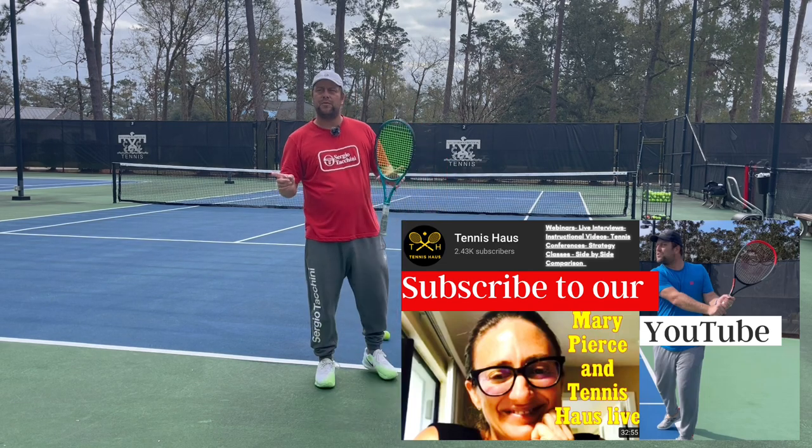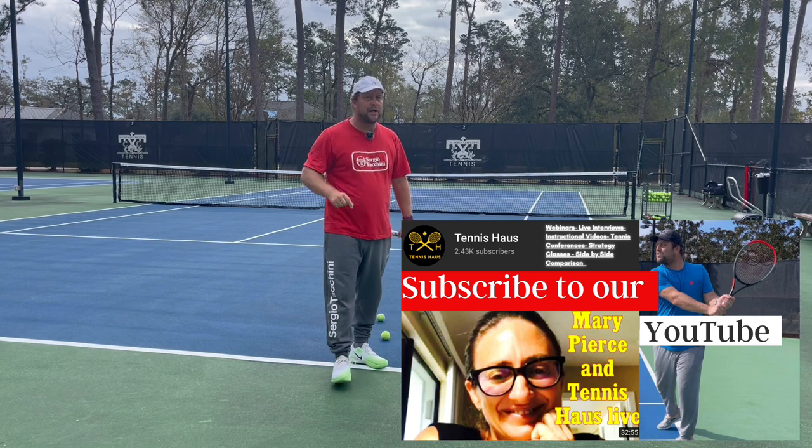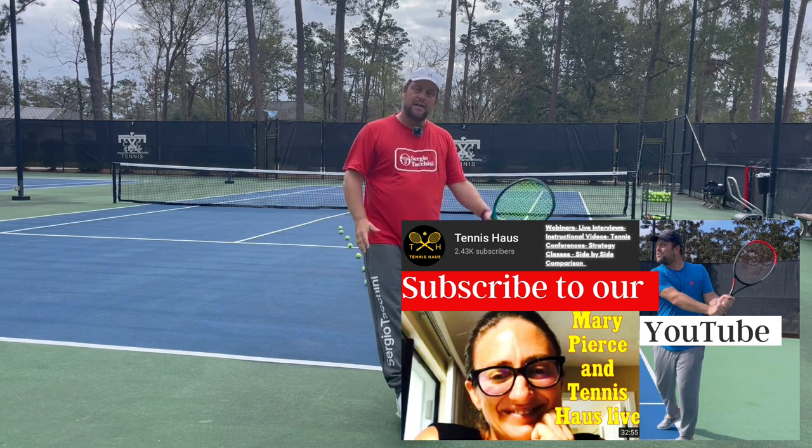If you like what we're doing, please take a moment to subscribe and turn the notifications bell on so you don't miss any videos. Let's get straight to it.